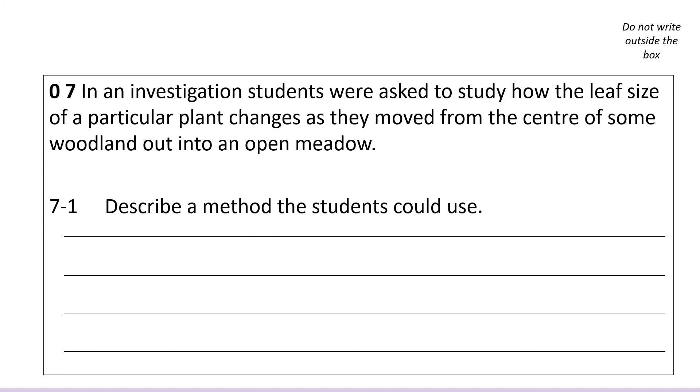The reason you want to find the extended response question early on is that while you're answering the rest of the paper you can have it ticking away in the back of your head, and keep coming back to scribble down any little ideas. Remember your examiner can give you marks even if you've just made a little plan and not written it out in full. You don't need to write in full sentences — examiners love bullet points — but you do need to organize your ideas in a logical order. So as you go through the paper, jot ideas in the white space, and by the time you actually answer the question you'll have had a chance to come up with a sensible, logical order.